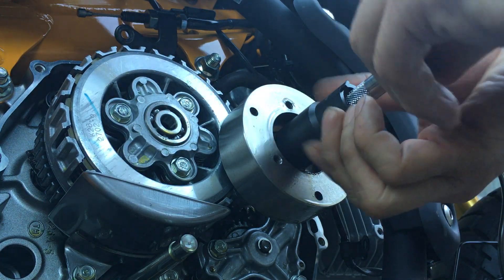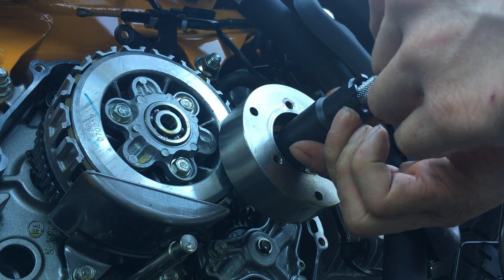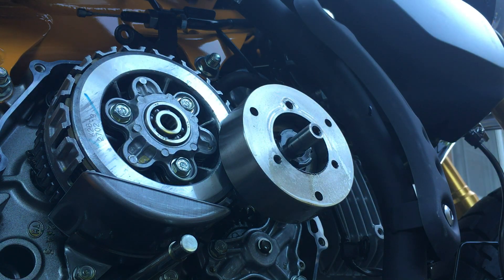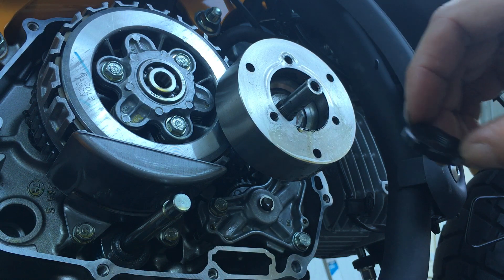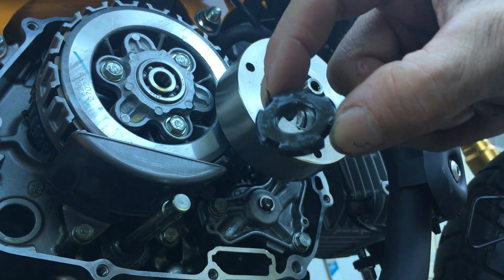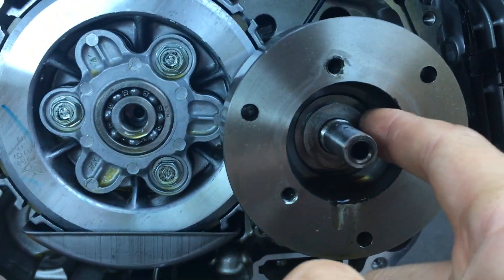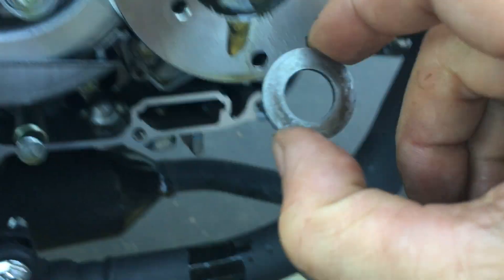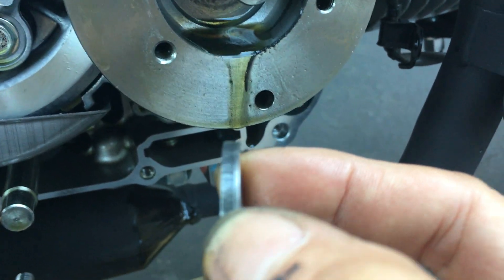Even though this is a breaker bar, it's not very long, so you don't actually have that much leverage. Tightness-wise it felt like 80 foot-pounds, very similar to a lug nut on a car. Okay, so that's off — or loosened, I should say. So that's your nut right there. And after that you have the little washer here. I think the washer is directional — let me pull it out and look at it. This flat washer doesn't say anything on it, so let me look at the orientation.